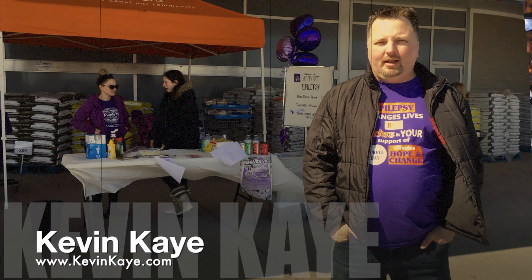I just love my portable green screen. I'm going to show you the one I've been using for the last six months.